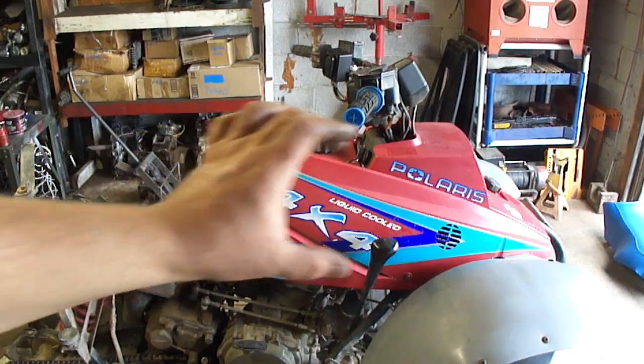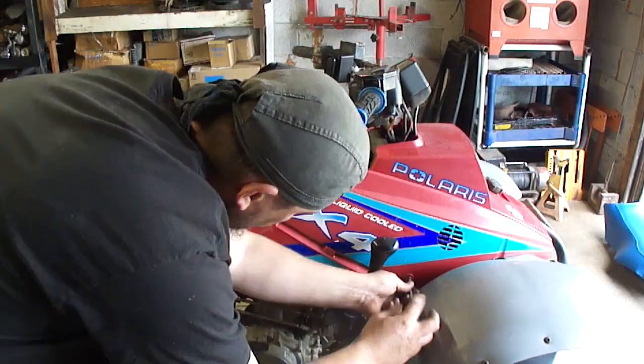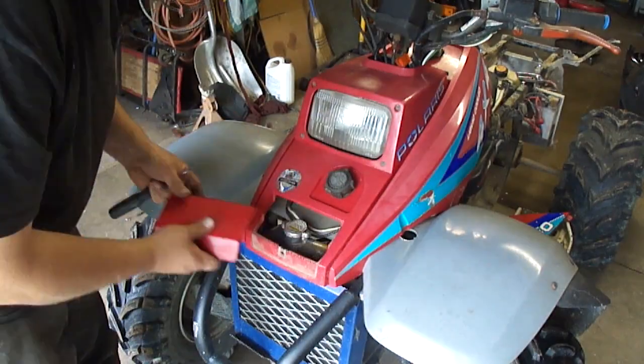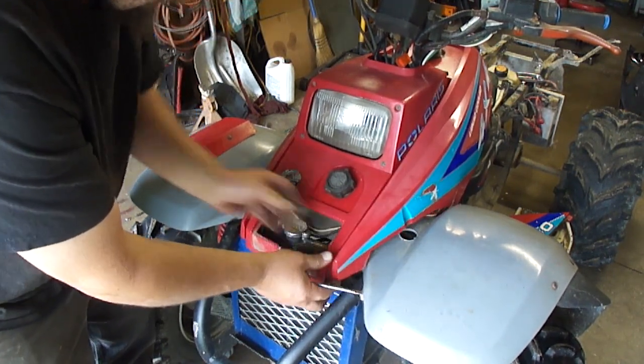Next thing I want to do is take all this red plastic off here and get it off. There are just little tabs in here — you push those over and it should come loose.